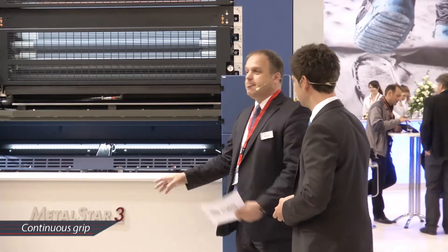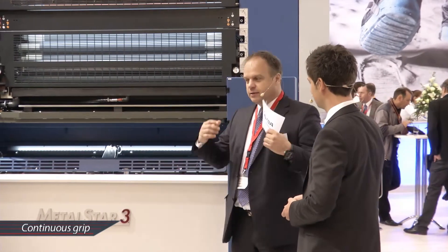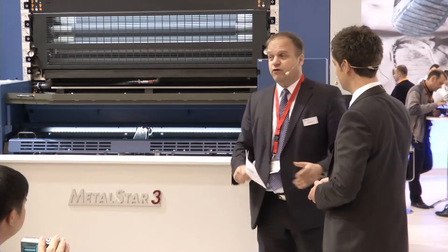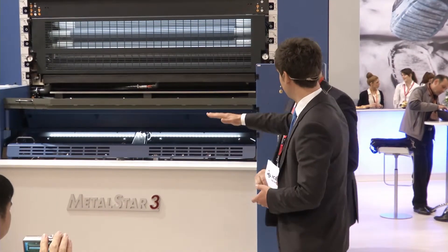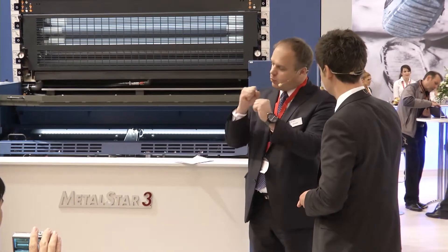It starts with the gripper. This is a single grip machine that gives truly precise printing. What we achieve here in register on a 6 or 8 color press — you cannot achieve that on a flat printing machine in metal decorating, not even on a 2-color. When the sheet is always re-gripped as in other presses, you have a slight difference in register. You don't have that here. What is in the gripper is fixed through the entire machine, at very high speed, with high precision and good quality.